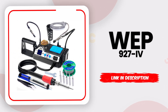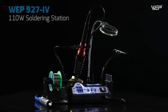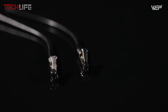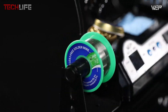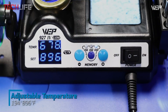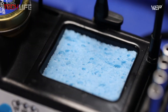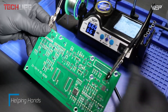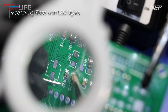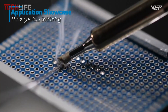Let's start with the WEP-927 soldering station, a smart and reliable tool built for anyone who wants precision, comfort, and efficiency in one setup. What really stands out right away is its high power performance. With a 110-watt heating element, it reaches temperatures from 194 to 896 degrees Fahrenheit, making it perfect for working with a wide range of materials. The dual-digital display shows both the set temperature and the real-time temperature, so you're always in control.